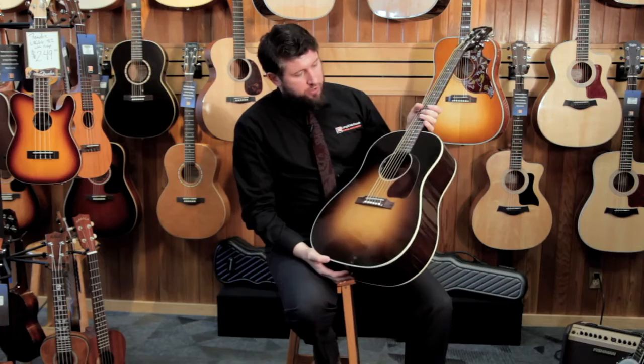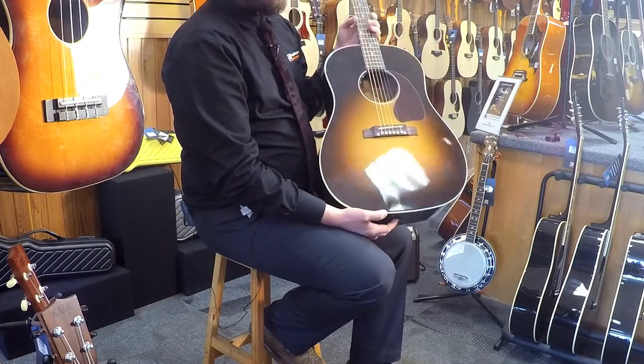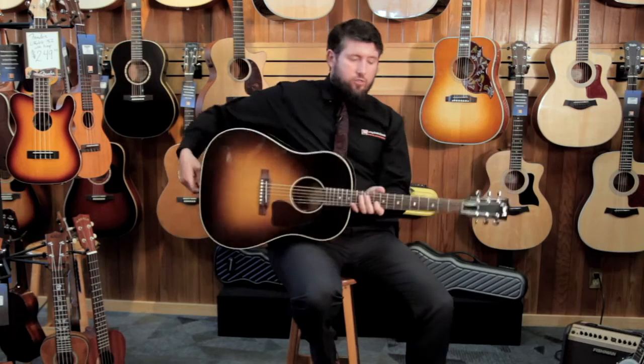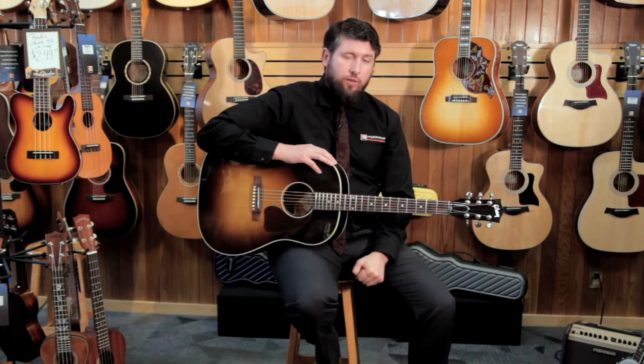This is a guitar that's been on many recordings, been played by many artists, and today is still a very popular guitar for gigging musicians and recording artists, because it sounds great and performs live very well. It's a great workhorse guitar — you can get a lot of use out of it and know that you can depend on it.